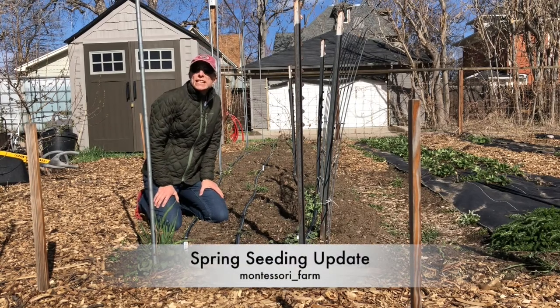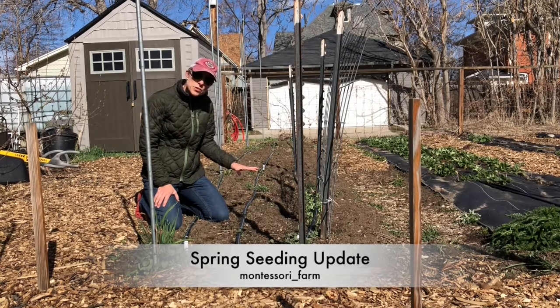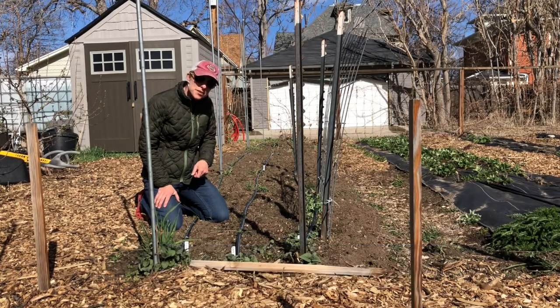Hi everyone. Today's April 14th. On March 17th, I made a video on starting seeds in the soil, so I thought we could do a follow-up and see how the seeds are doing.